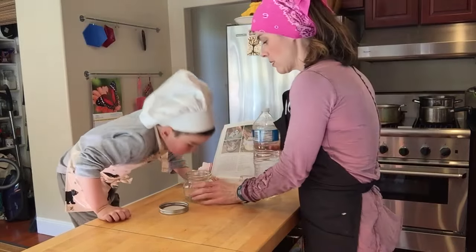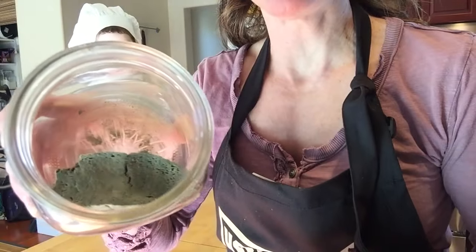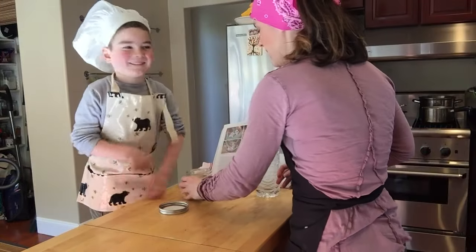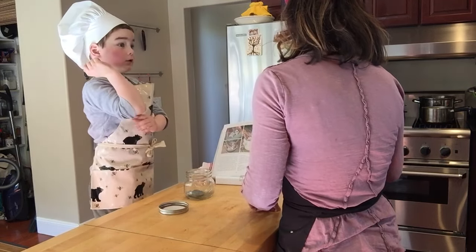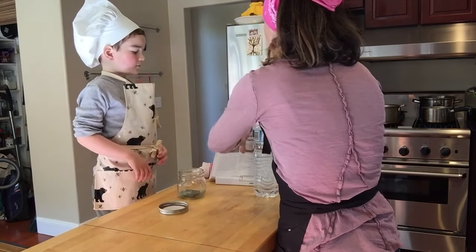We should bring this closer so that the video can see what it is. So this is our moldy, very moldy bread. Moldiest bread in town. It smells really good. Doesn't it? It smells really good. It kind of does. Surprising.